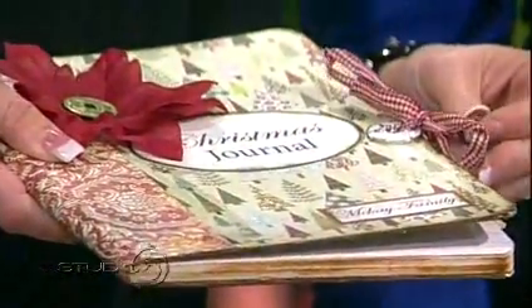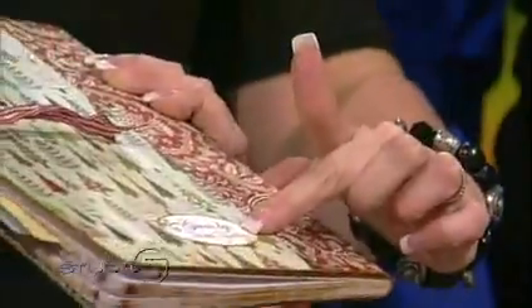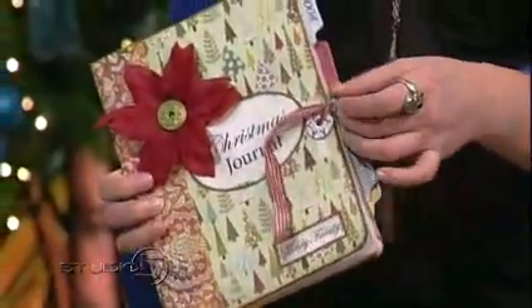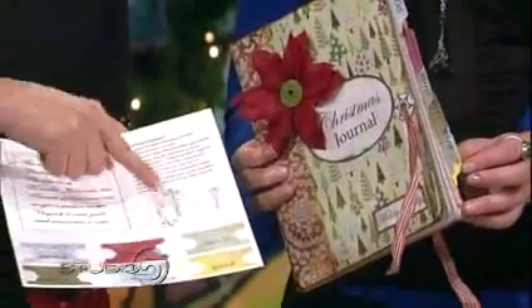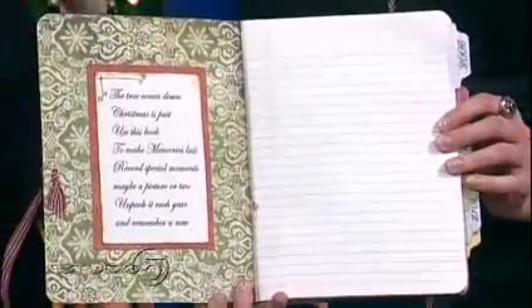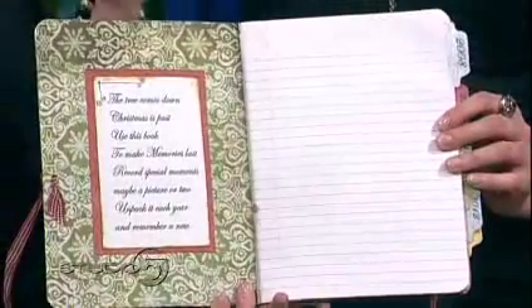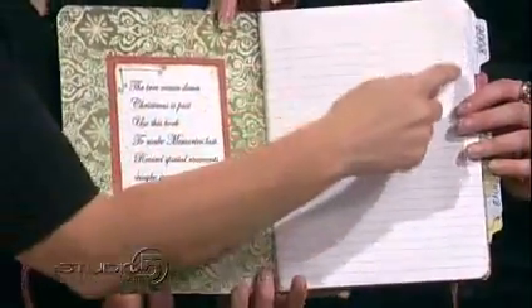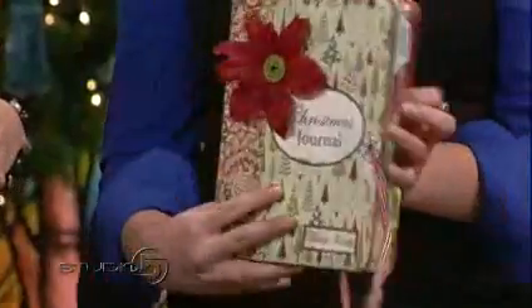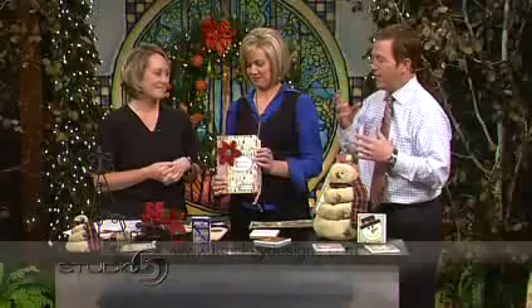The last project is a little Christmas journal. All it is is a composition book — you can get these for about a dollar — covered with scrapbook paper and personalized with their name at the bottom. It has cute little tabs on the side, and all of the tabs, the little poem that goes in the front, and all the little labels are in the instructions, so you just cut them out. It's so fun to pull out every year with the Christmas tree and read back — wish lists, what we wanted for Christmas, what we got. In the back there's a little keepsake pocket where you can put the tabs. All the templates are done for you.